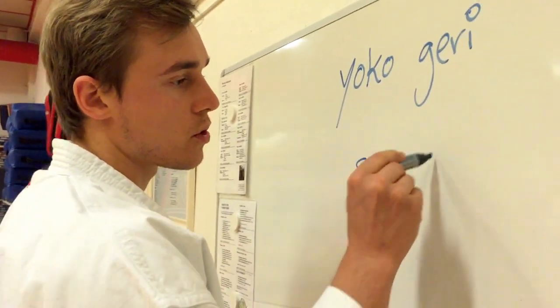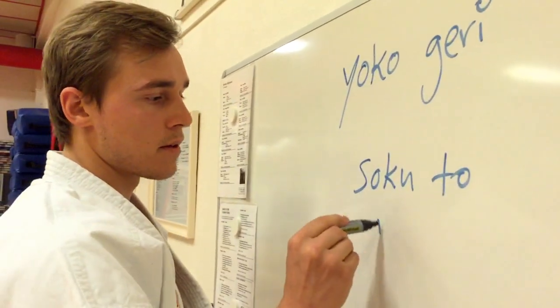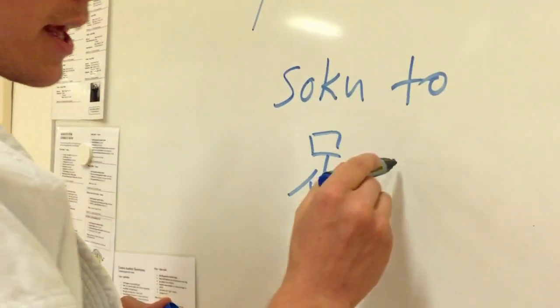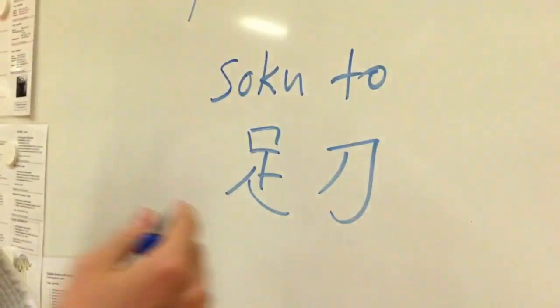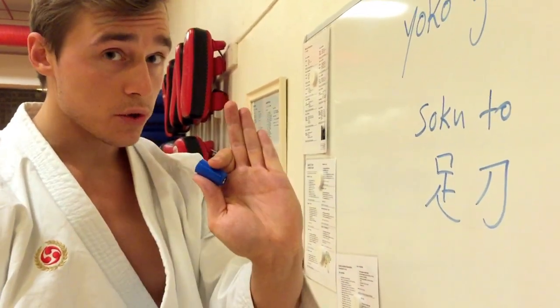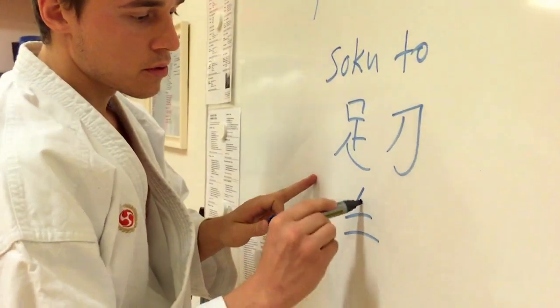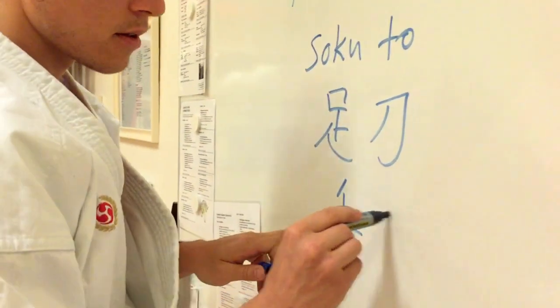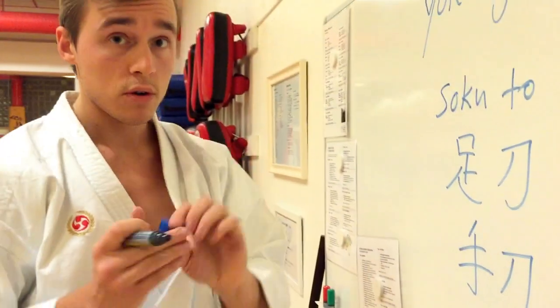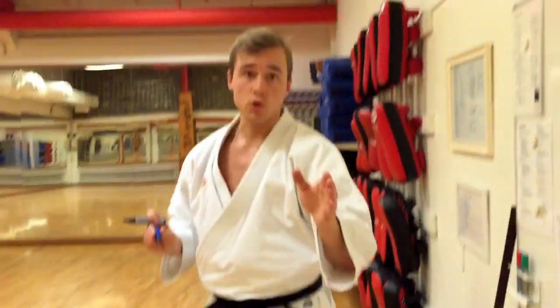Now when you do the sidekick, there are different parts of the foot that you can use. I use something known as sokuto. This is the Japanese character — soku means foot and to means sword or blade. It's kind of similar to the shuto, this part. Shu means hand and this means again blade or sword. So sword hand — shuto — and this part of the foot — sokuto.